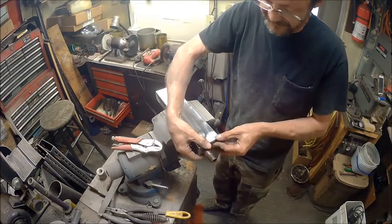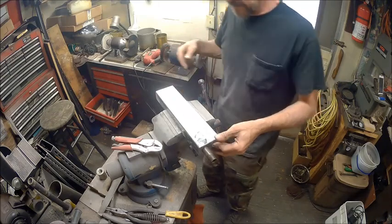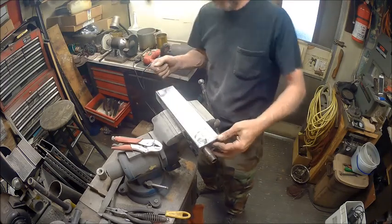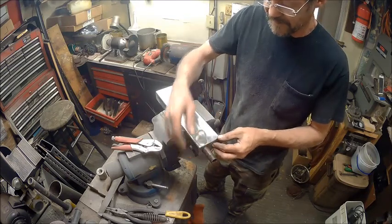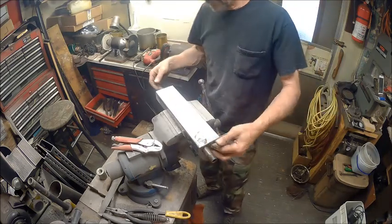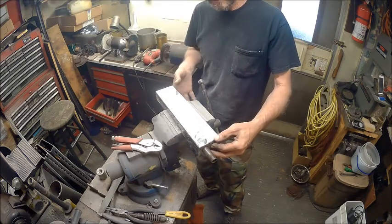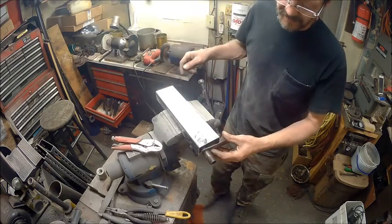I just hope this stuff's not going to be too thin because that's a long run right there, and this one's even going to be a longer run. So I'm just going to tack this, and then tack all the inside here. I'm just going to tack this so just in case I have to move it, I can. We'll do this and then we'll do the exact same thing with the other one, and then we'll just put them back to back and tack them and then finish welding. Let me go get a clamp.